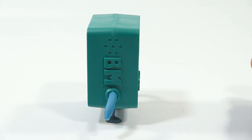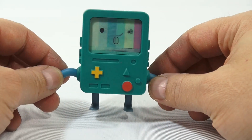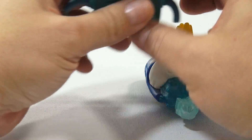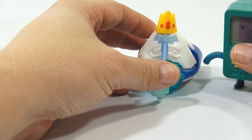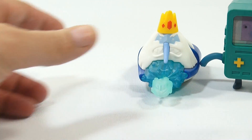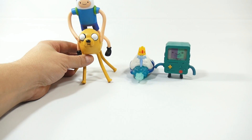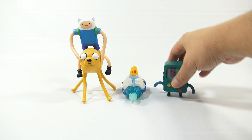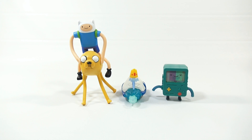Now let's bring in the toys we have so far from this series. They go in this order, and then the first two in the series - Jake and Finn - which I still have in their posable position. You can now see the difference in size of these toys. That is the first four toys in the series.